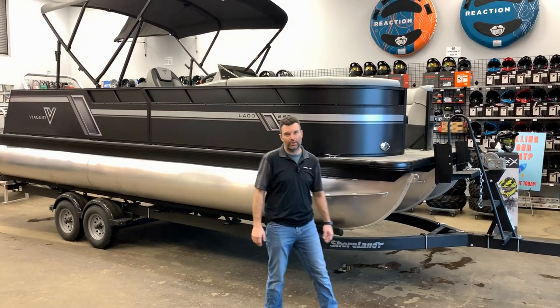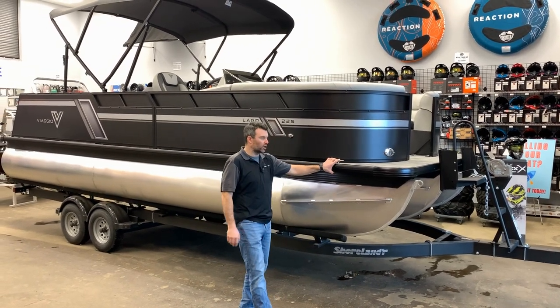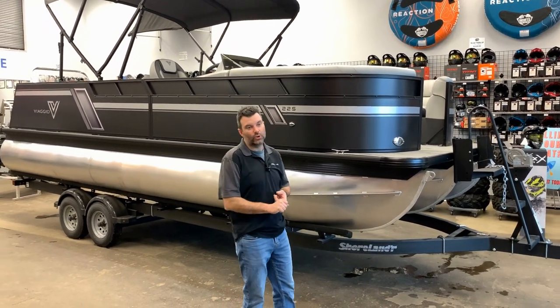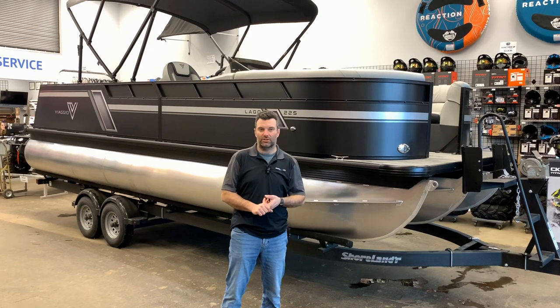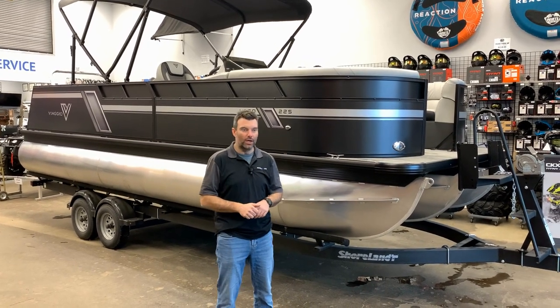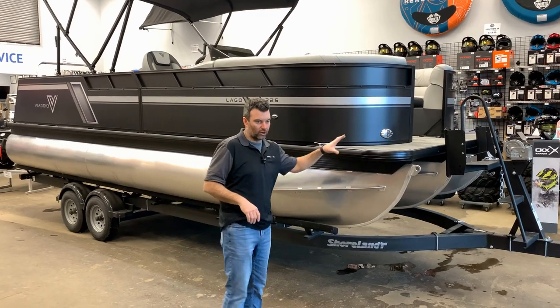Steven here from Recreational Powersports coming at you with another new Viaggio we got in stock. Got this one rigged up and ready to go. It's a 22S, a Lago S. The S stands for swing back — I'll show you what that's all about when we get inside the boat. But first, a couple nice features on the outside of the boat I'll go through.